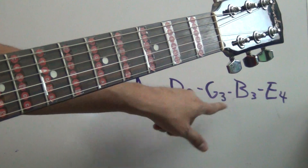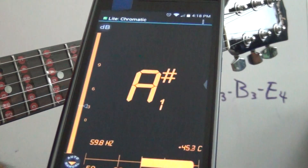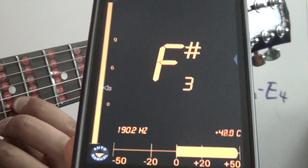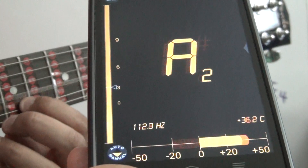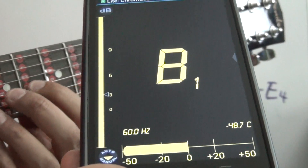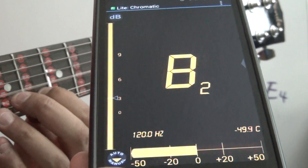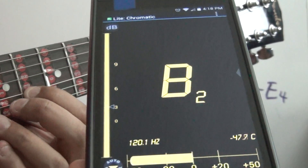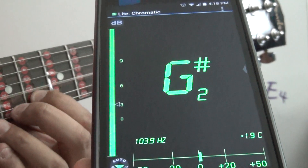It's going to be G3, so we gotta find G3. The string is going to be string number three. It's on F3 right now — F sharp — so we gotta go a little bit more. Going up... there you go, G3. We pass the zero mark just by a little bit. That's good.